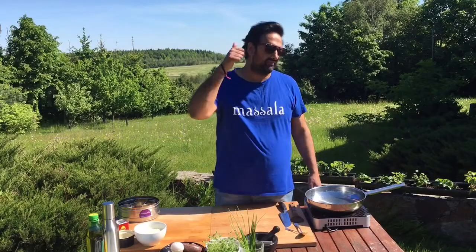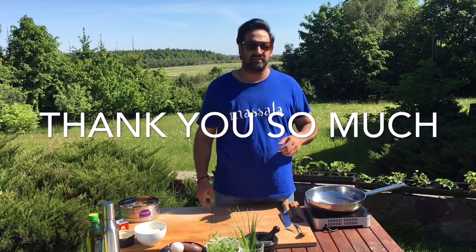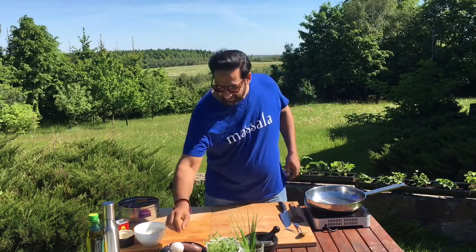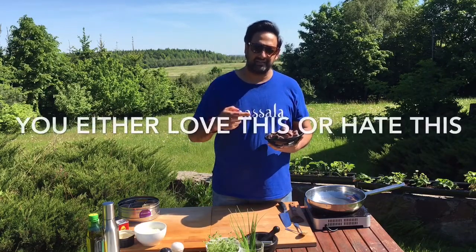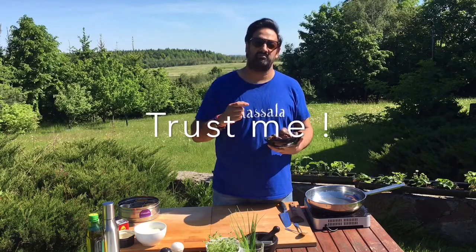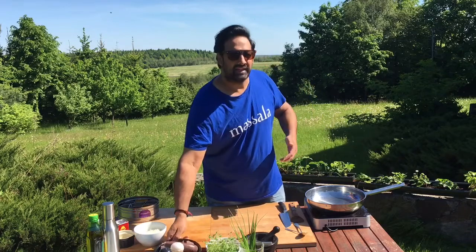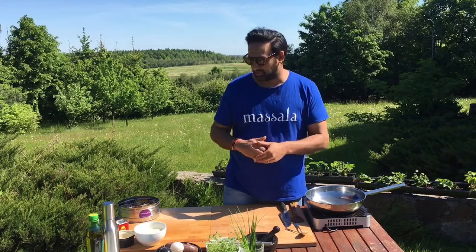Good morning everyone. Thank you so much for the comments, the feedback, the subscriptions, the likes. Anyway, I'm hungry and today I got some kashanka. You're gonna love this or you hate this, but trust me, do this recipe. This is something different, something new — came about three years ago and it's a winner. So let's get to work.